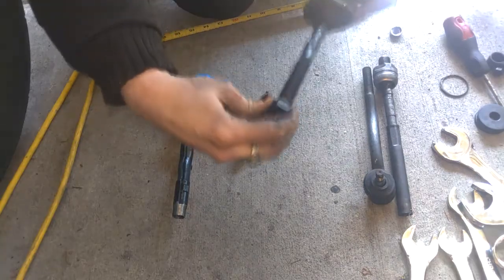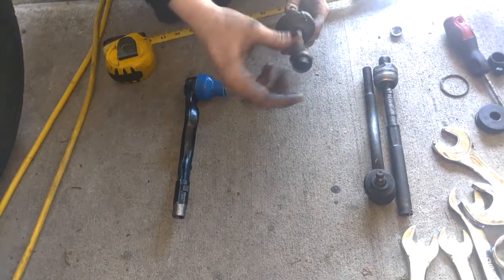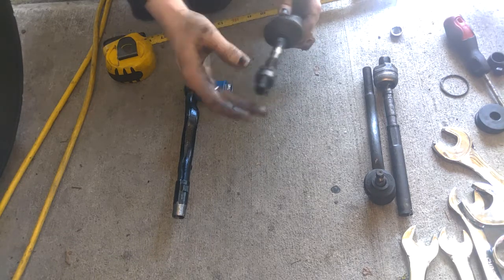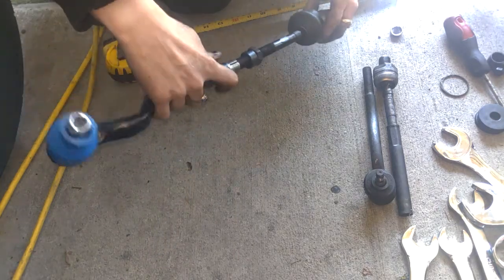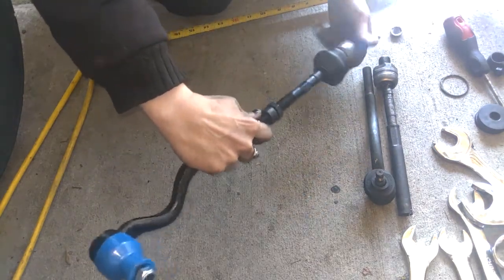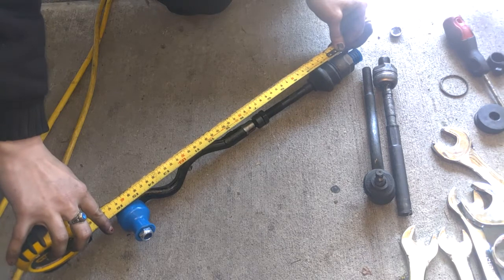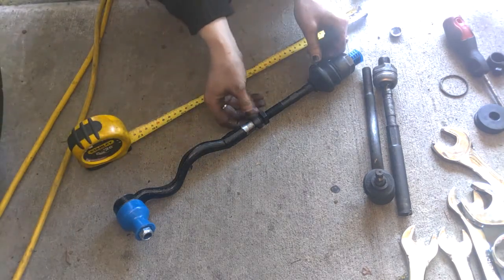So we've got to put our nut back on. Then we're going to put this on with the taper facing up. Now we'll go ahead and put the tie rod in and screw that in to the length that we've measured. So for us that's going to be 40, so we're about there.